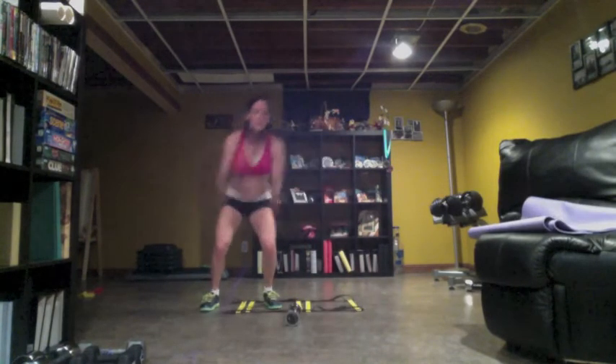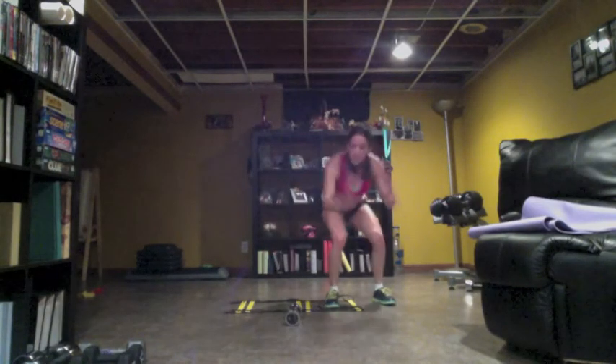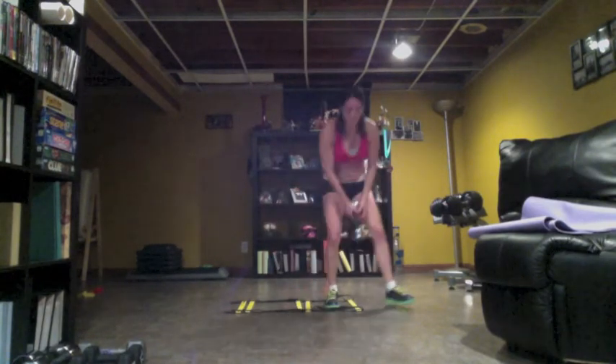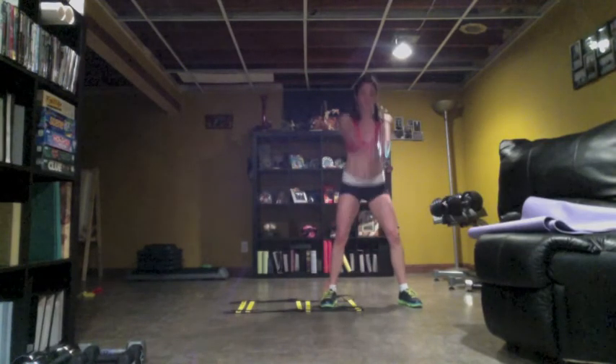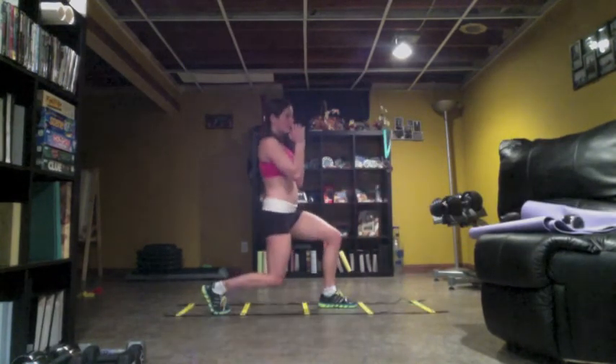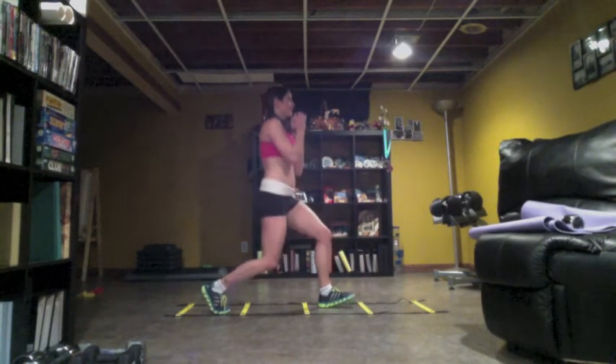Grab that kettlebell — or dumbbell. Do eight of these. Seven. Come on. Six, you got it. Five. Four. Push. Three. Two. To the side. There you go. Come on, push. Right here. Perfect forward. Oh my God, I know you're dying right now but you can do it. Come on, hold the weight up.